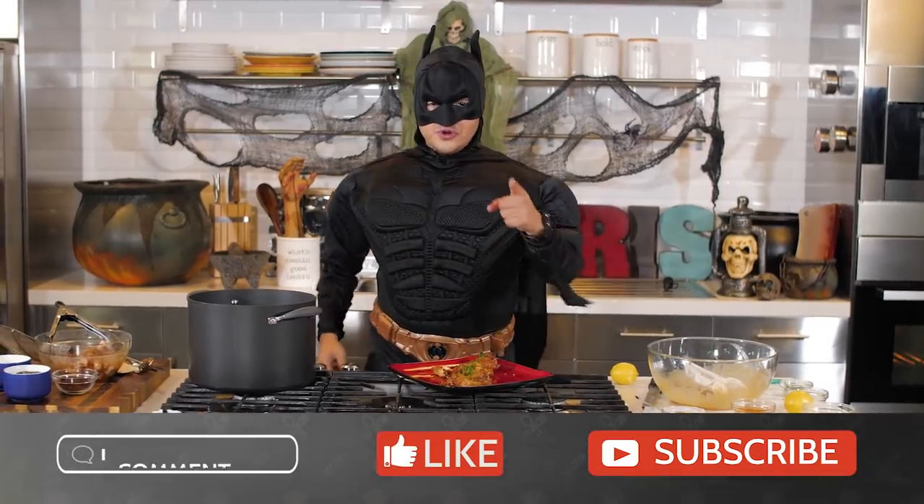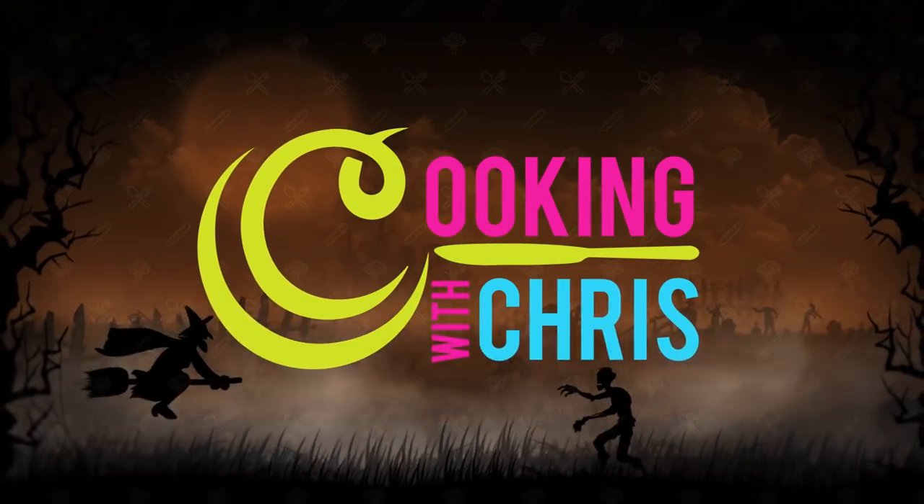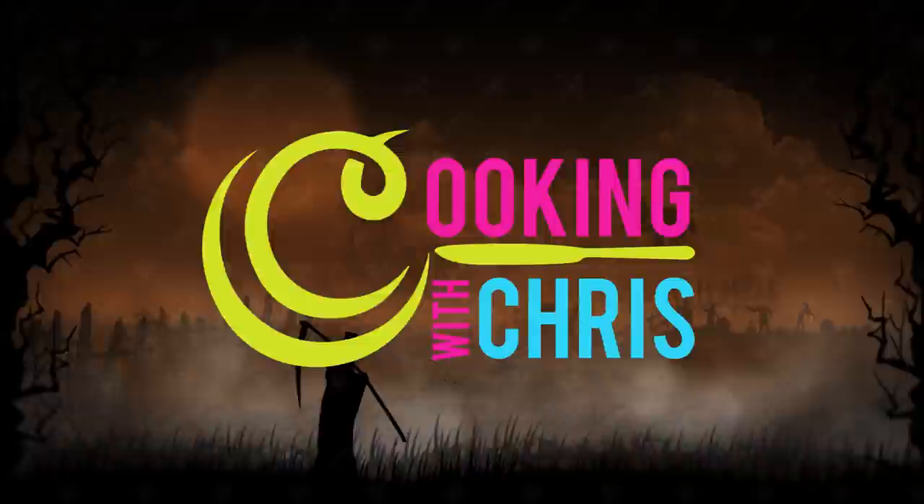Make sure you like, subscribe, and comment. Thank you everybody!